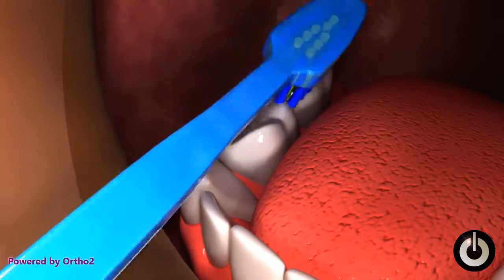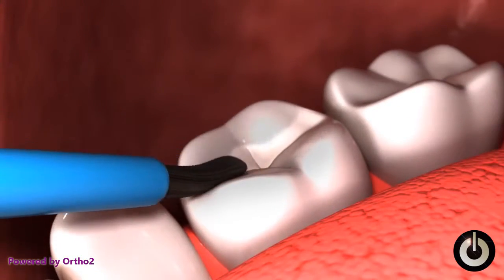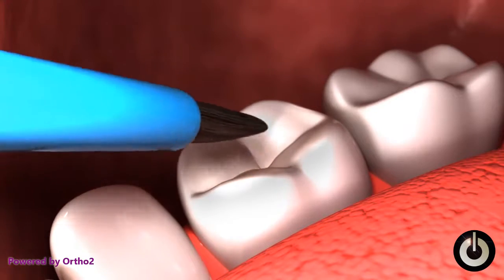First, your dentist or their assistant will clean the tooth. Next, they will paint a special cleaner on the tooth to get it ready for the sealant. After the cleaner is rinsed off, the tooth is air dried.